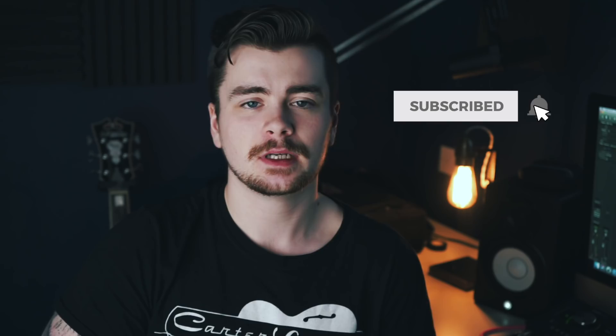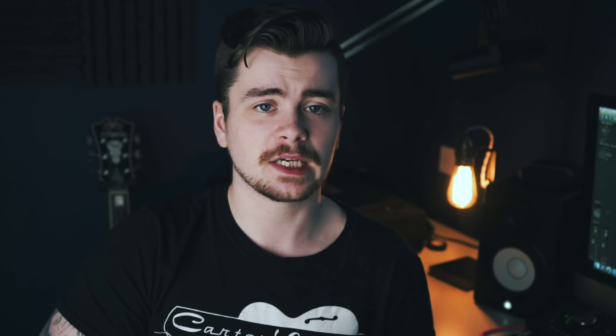Now, the notes I just played are not important. This is not a lick lesson. Actually, there are two things I didn't do at all when I was playing there, and those two things are far more important than any of the licks that I played.